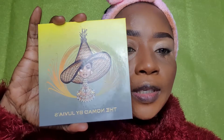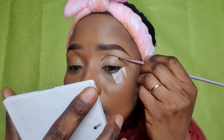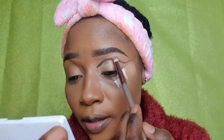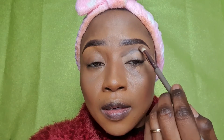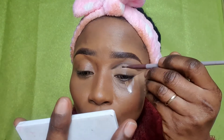To start, I'll be going in with the GVS Place Nomad palette, using a dark brown shade. With a smaller brush, I want to make a defined line with this eyeshadow. Then I'll use a small blending brush to soften the edges of that line. I'll go in again to build up the line and make it more defined.